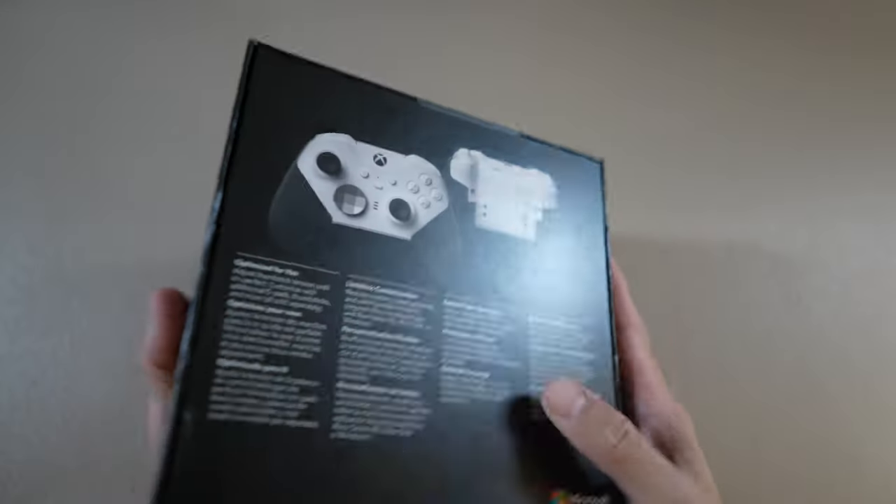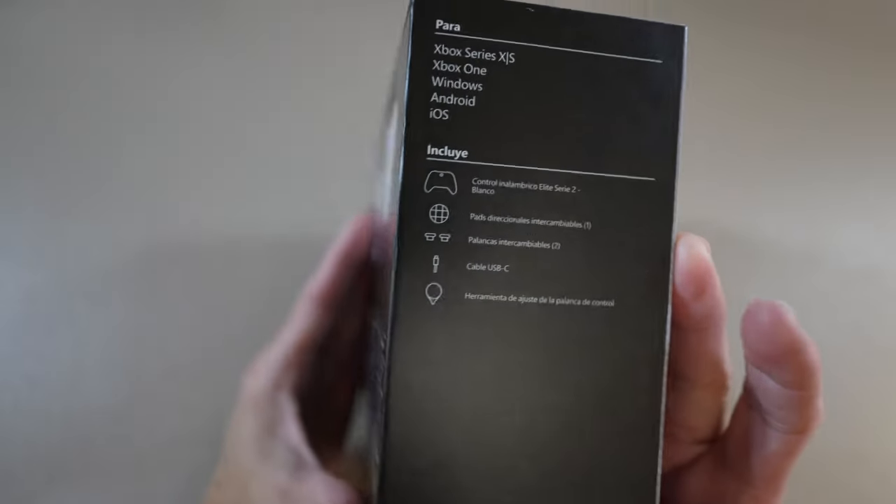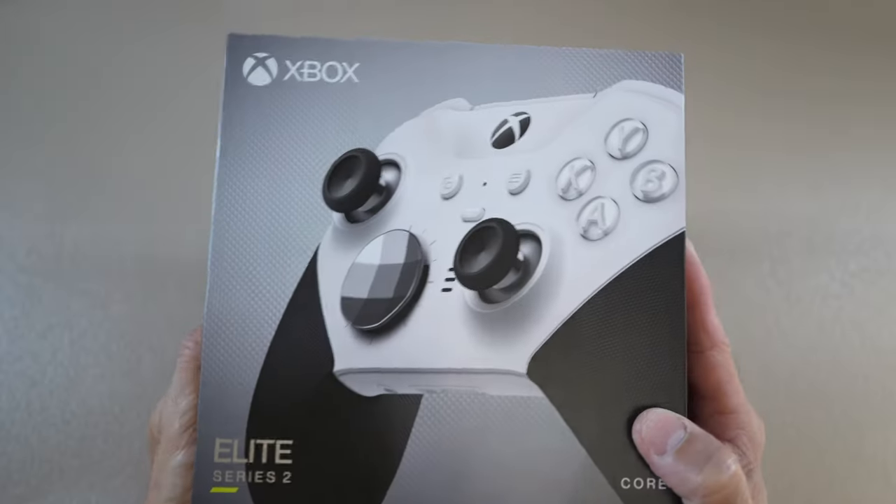This video is a closer up look at the controller and a closer up look at two accessories that you may find interesting just for the controller.